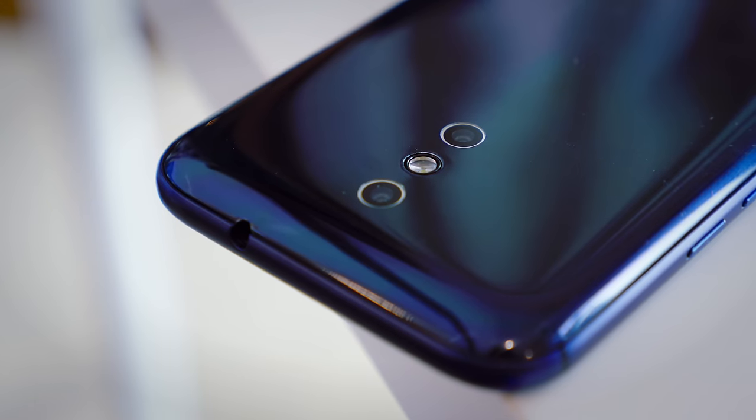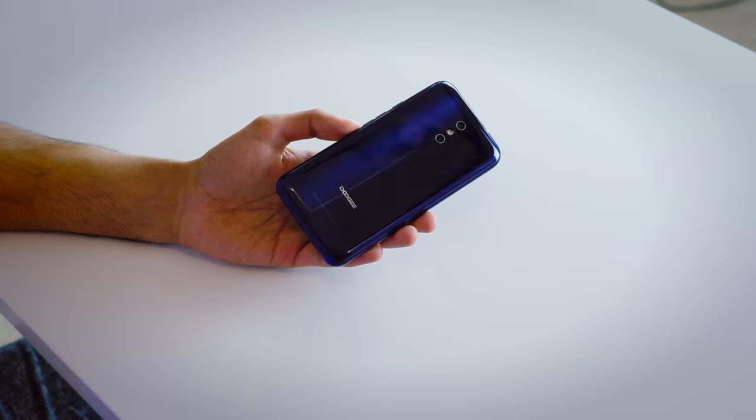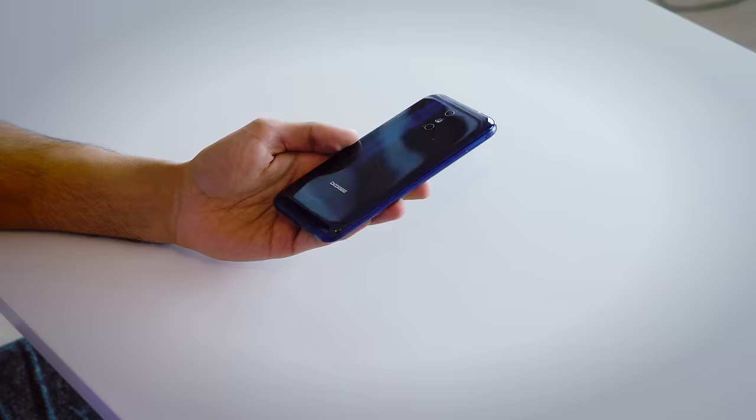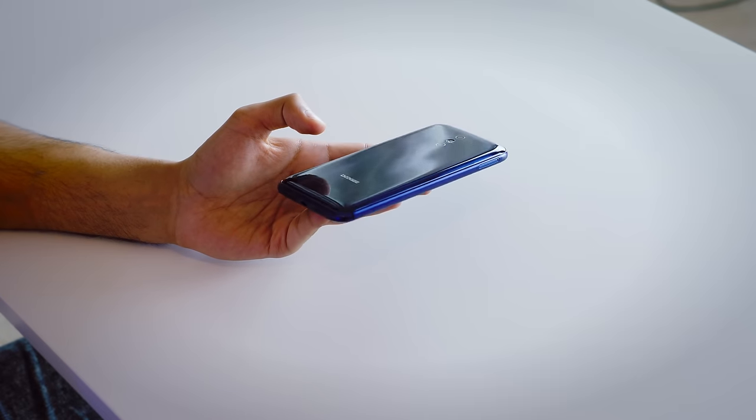The smartphone itself — I've got the blue version here, and there's something very interesting about the rear. For the first time ever, the company has created 15 different layers to refract the light in different ways. In a similar vein to what we saw on the Honor 9 and its reflective finish, but the extent of this light refraction effect isn't as impressive or as extreme as what we saw on the Honor 9.